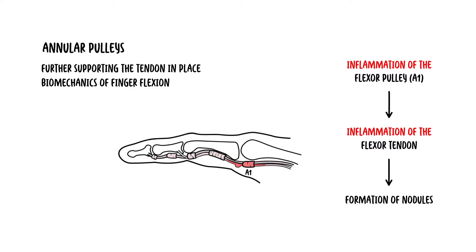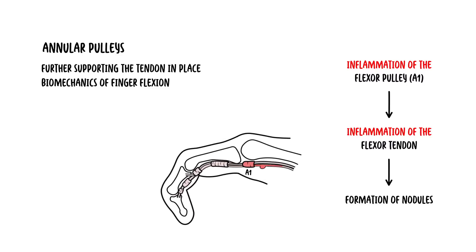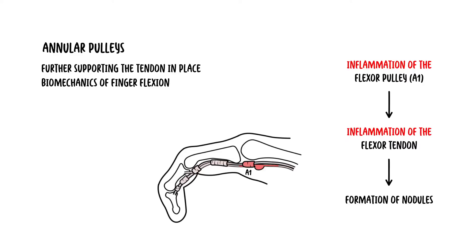When the fingers are flexed, the nodule moves proximal to the pulley. However, when the person attempts to extend the digit, this nodule fails to pass back under the pulley. Consequently, the digit becomes locked in a flexed position. This is a trigger finger.